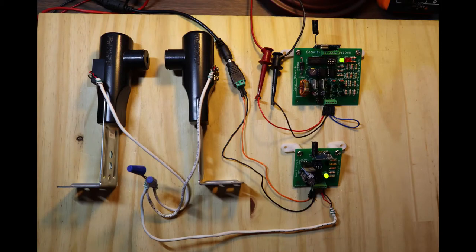Before the installation of a wireless security alarm system, I will be bench-testing version 1 of the wireless security alarm system in a demo.